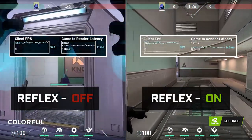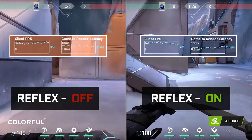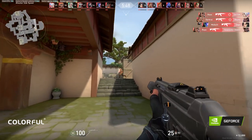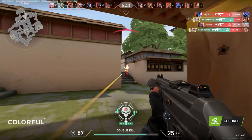This shows us that Nvidia Reflex reduces input lag even though you have high FPS, and it is a must to turn it on to have a crisp and responsive gameplay. I hope you guys learned something today, and I will come with another topic next time.